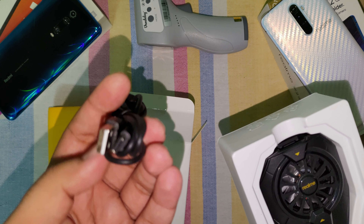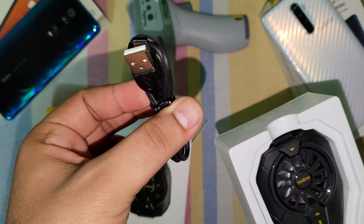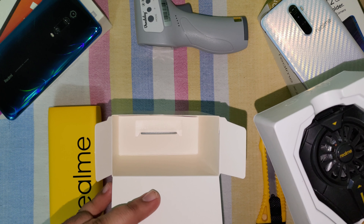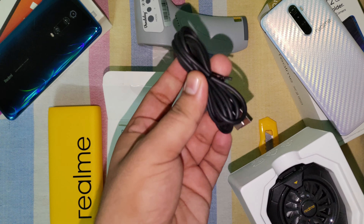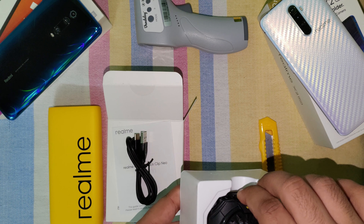So we got a cable — not a nice one, but a USB Type-C cable. Then we have the manual here. And the cooler itself.